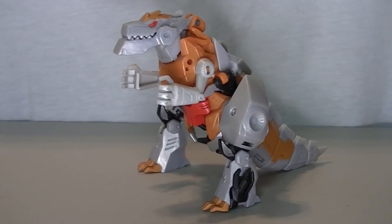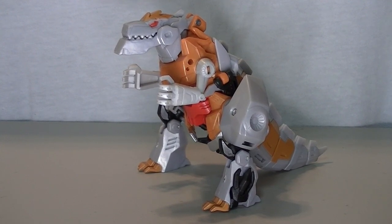Hello my friends, this is Wake Angel 2001, sharing with you something that I just kind of impulse bought off of eBay earlier this week. It is the Transformers Robot in Disguise Warrior Class Grimlock in G1 colors.